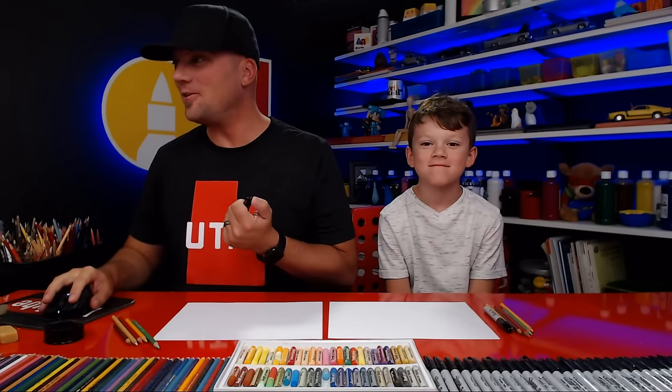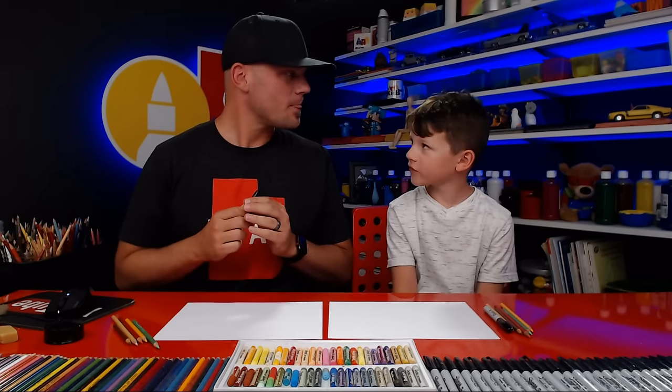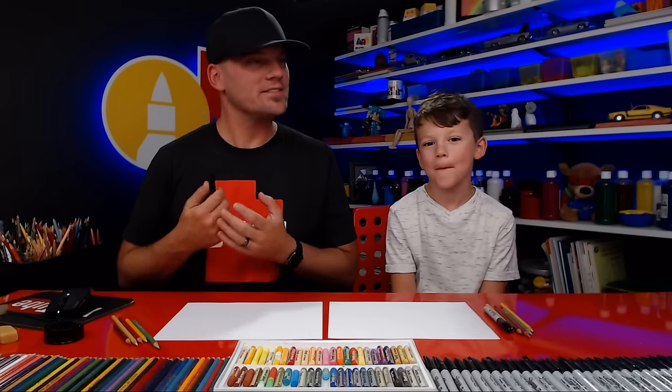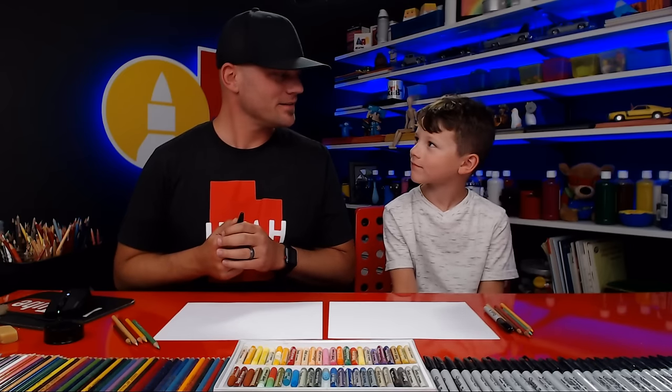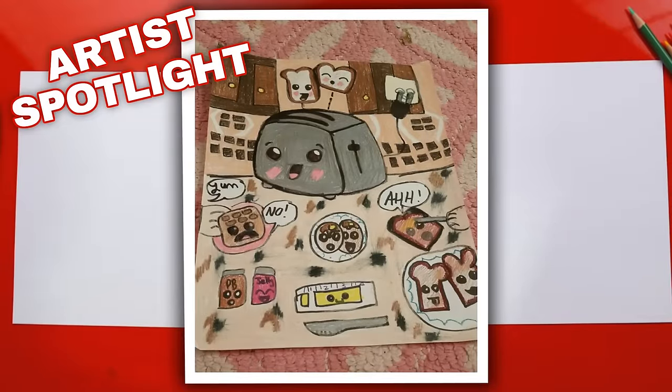We hope you guys are going to follow along with us. Yesterday, what did we draw? A toaster. A funny toaster and some funny toast. Today we're going to draw a funny sandwich. But before we do that, we got to spotlight one of our awesome art friends. And look at that, they did awesome.